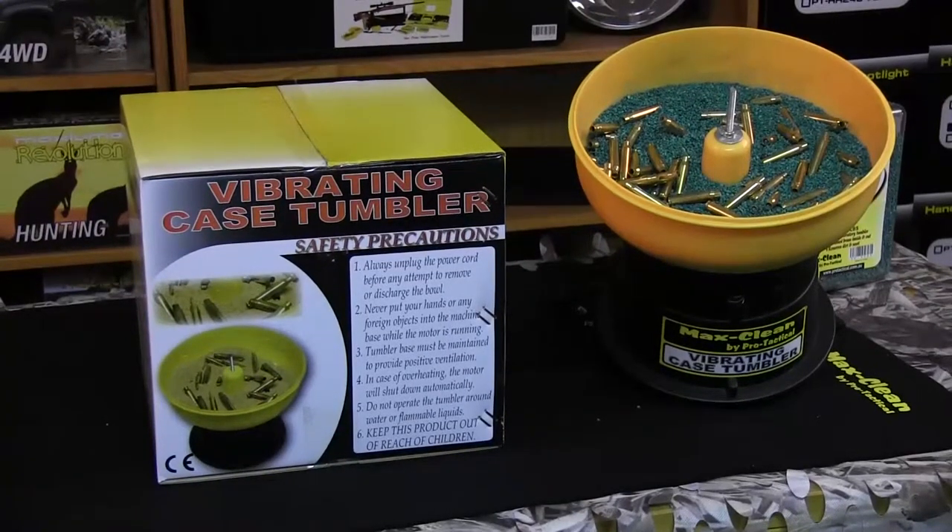Some safety precautions to remember when using a vibrating case tumbler: Always unplug the power cord before attempting to remove or discharge the bowl. Never put your hands or foreign objects into the machine or base while the motor is running. The tumbler base must be maintained to provide positive ventilation. In case of overheating, the motor will shut down automatically. Do not operate the tumbler around water or flammable liquids, and most importantly, keep this product out of the reach of children.